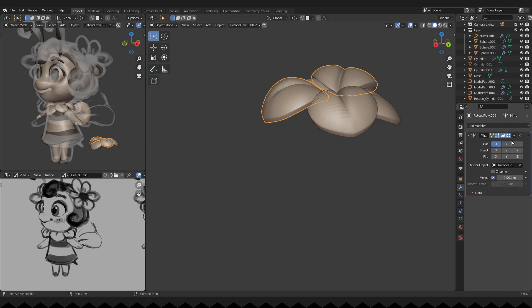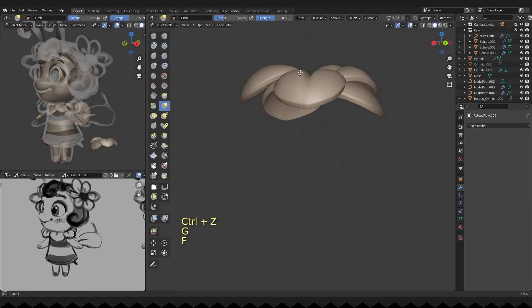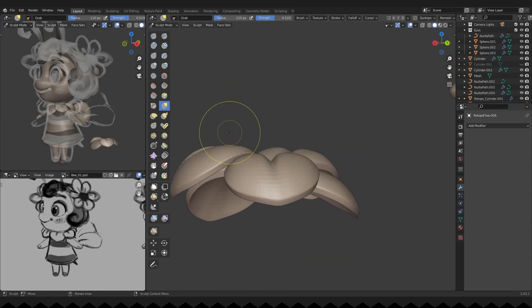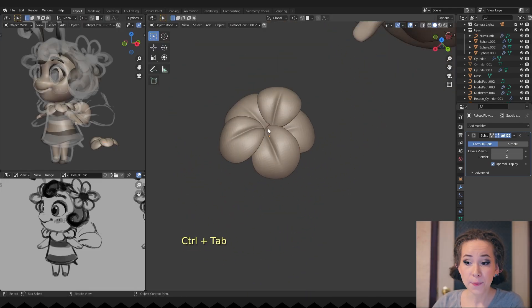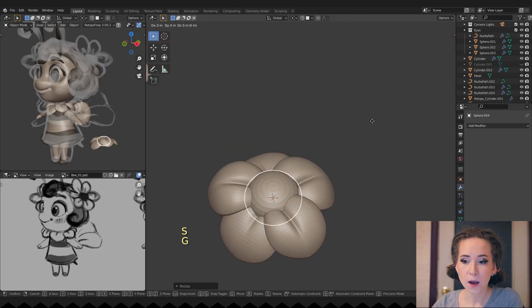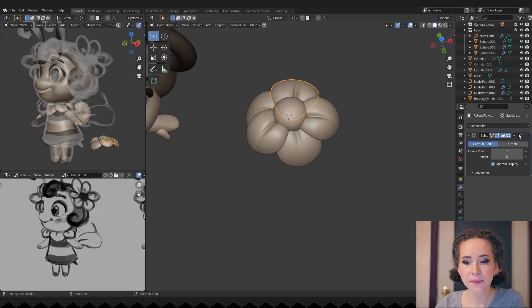I glue the flower together and apply it for her hair. I'm then adding a sphere to finish the flower. Select all flower parts and press Ctrl+J to join them into one object.